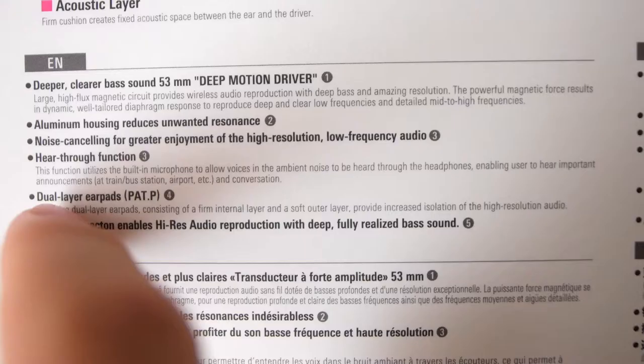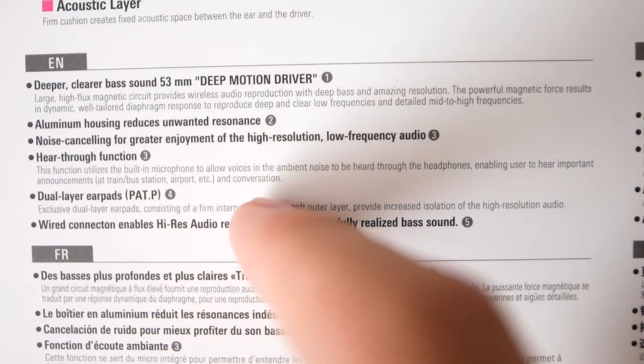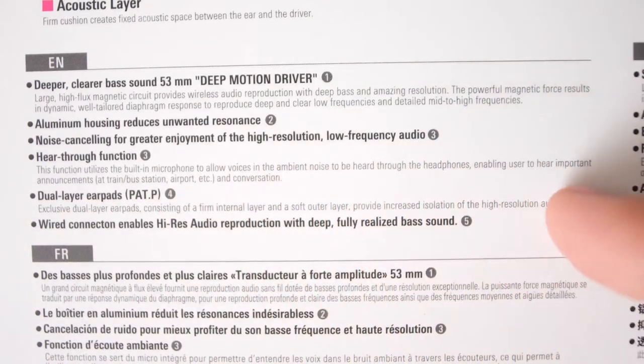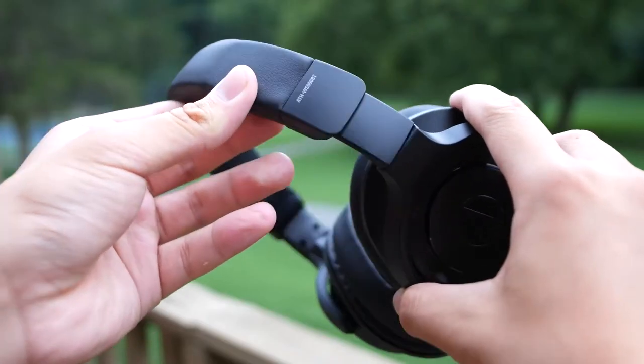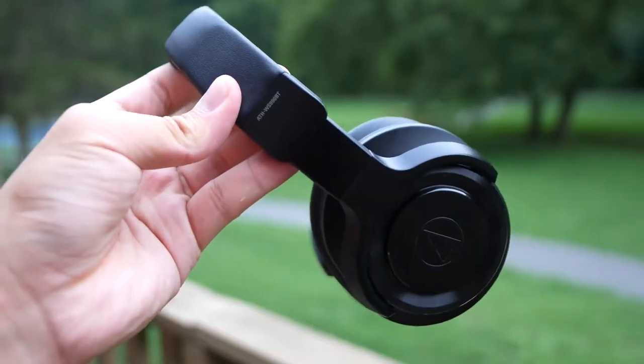Even Audio-Technica themselves omit this on the back of the box. Quote: the WS990BT uses the onboard mic to allow ambient noises to be heard through the headphones, such as at airports or train station announcements. And to be honest, I'm not really sure why they even have a noise cancelling feature existing then.